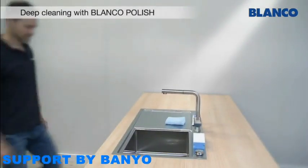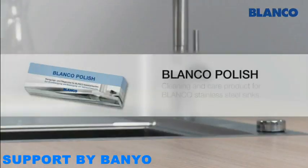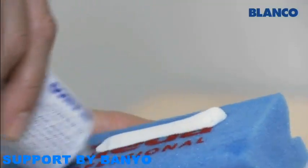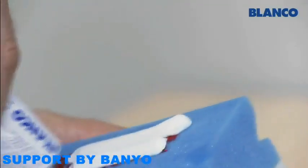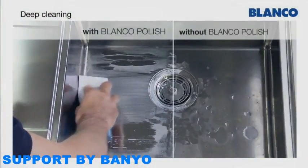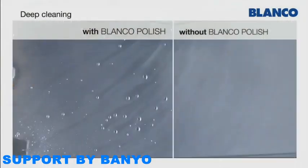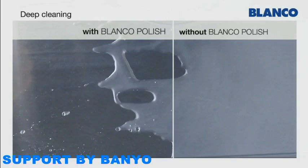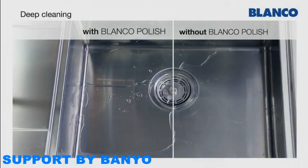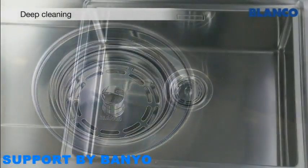We recommend giving your Blanco Stainless Steel Sink a thorough clean with Blanco Polish every three to four weeks. Apply Blanco Polish to the stainless steel surface in the direction of brushing. Blanco Polish reduces the surface tension of water — it simply runs off, which helps to prevent limescale from adhering to the surface, helping to preserve the harmonious shine of your sink.